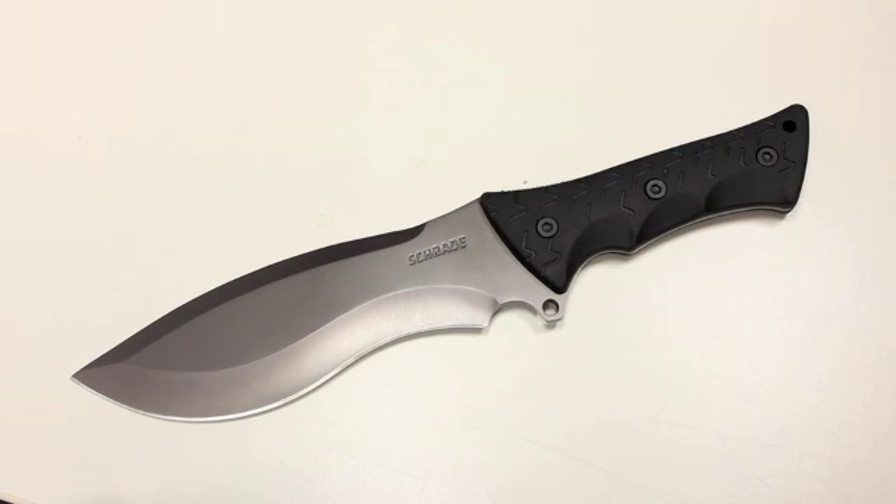This is the behemoth of the group. This is the Schrade SCH-F28. It's just a massive fixed blade.